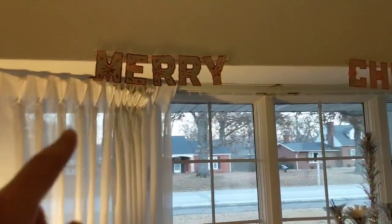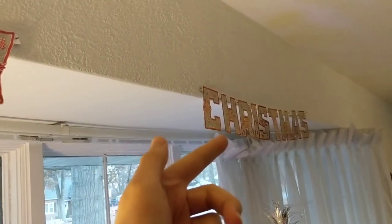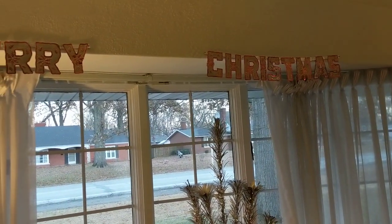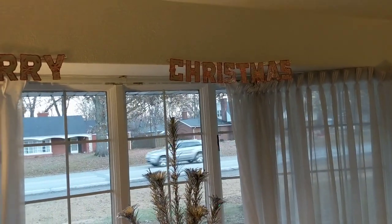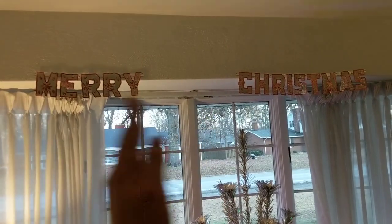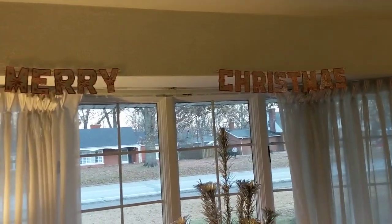Up here — these are old, vintage, very lightweight tin. Merry Christmas — there's no writing on them so I don't know who made them. There's not a whole lot online about them. Originally they would have been strung together as one continuous word, but they were already in pieces so I just left them that way.